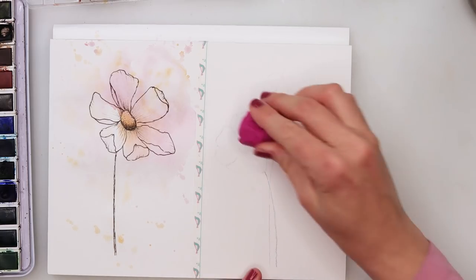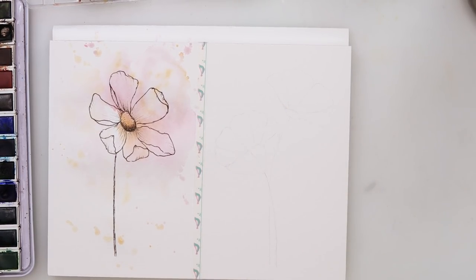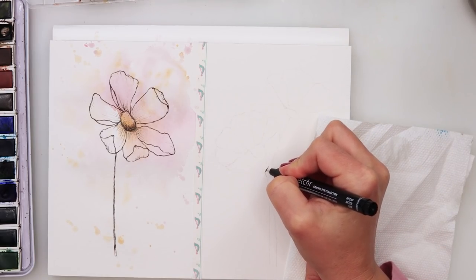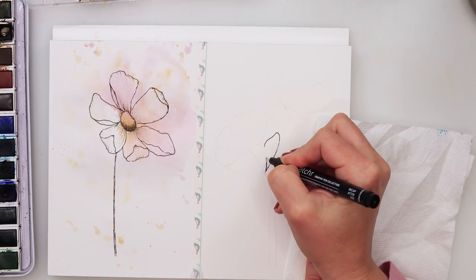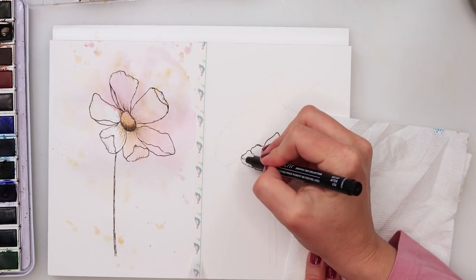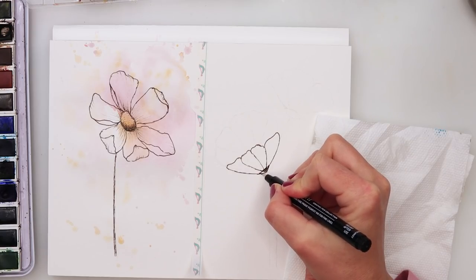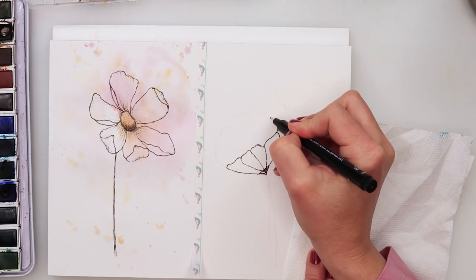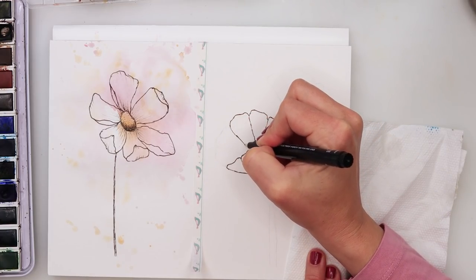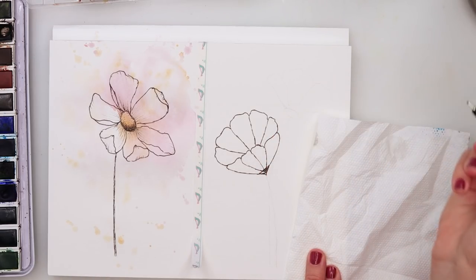Use a kneaded eraser to pick up the excess graphite so it doesn't move all over the paper when you add watercolors. First thing again is the inking — using the 0.5 pen. Again I'm not doing one straight line but doing those broken sketchy lines. Some shading here. You can wiggle your lines to make them a little less straight, a little more wiggly. Just be careful to finish all your petals in the same place to make it look believable.